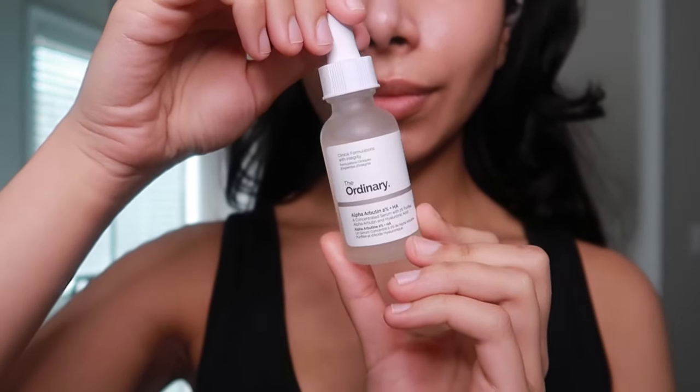I'm next going to use the Notarium Niacinamide Skin Mist 2%. Niacinamide is a great ingredient for reducing the look of enlarged pores and improving uneven skin texture. I love how Notarium has all different concentrations of niacinamide because I find that my skin works a lot better with lower concentrations of it.